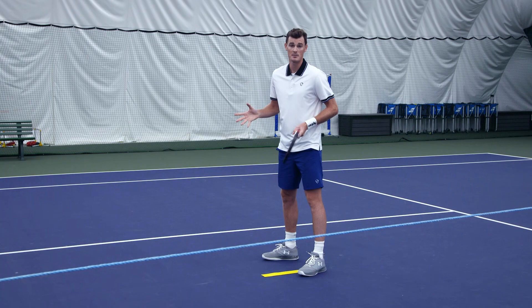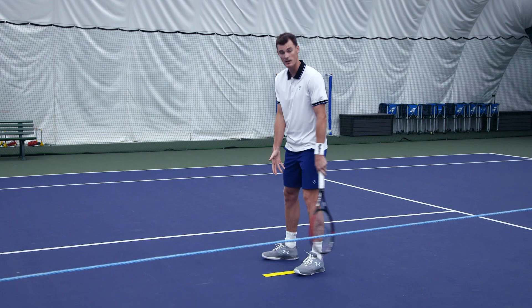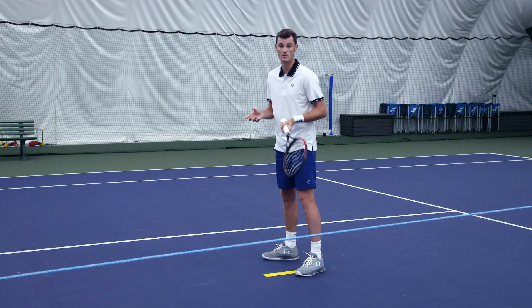The basic starting position for a service partner is to have your outside foot in the very centre of the box, where the target is. If my partner is going to serve wide, I'm going to move to the green cone, and if my partner is going to serve down the tee or into the body, I'm going to move to the yellow cone.